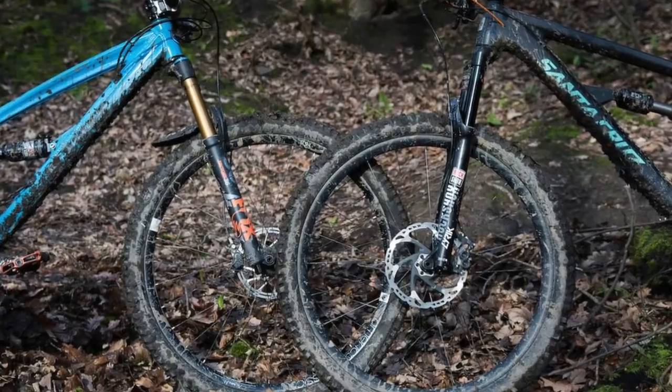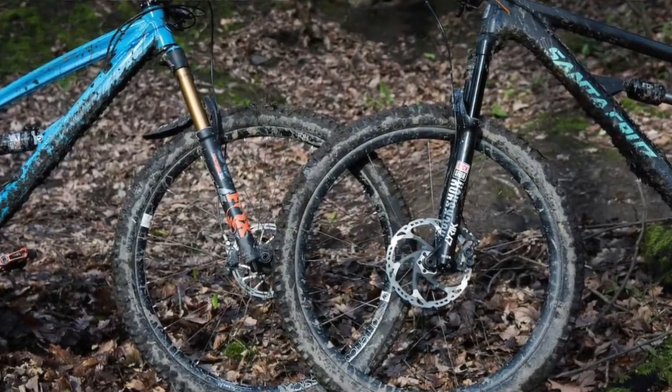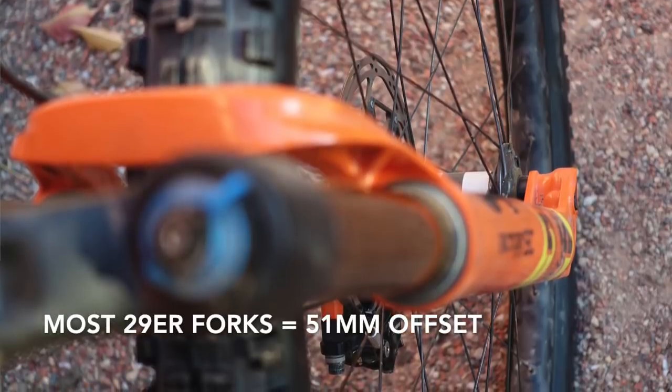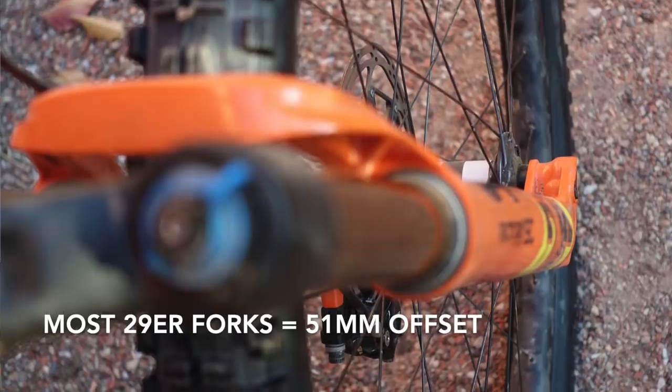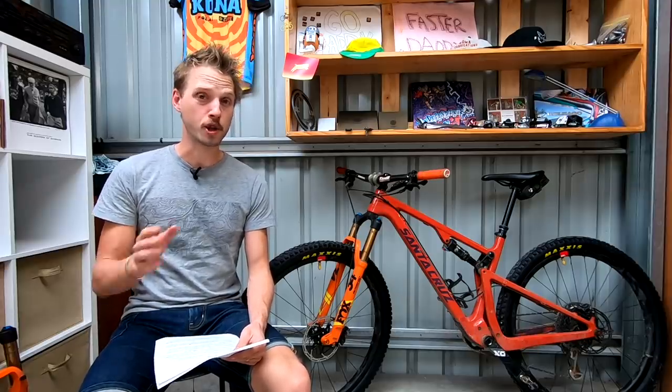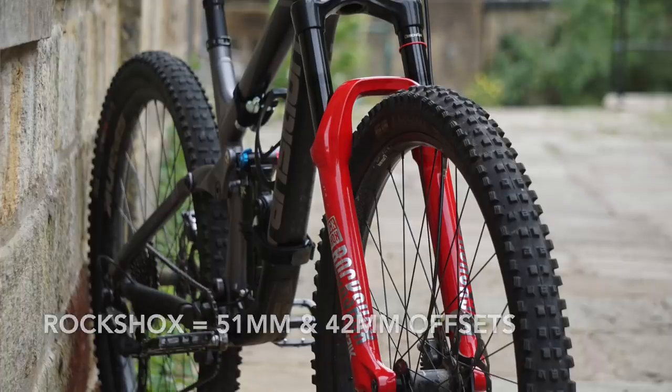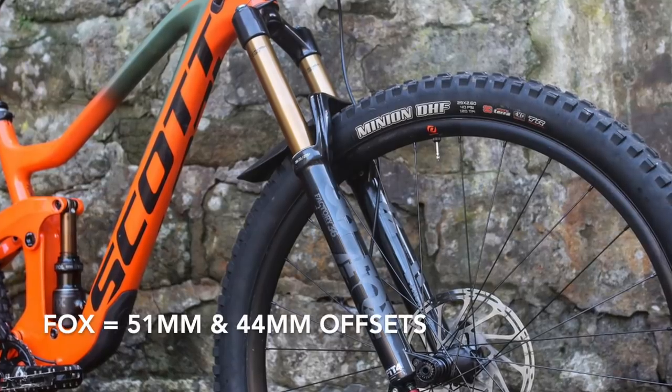For this video we're going to be talking exclusively about offsets for 29er forks from Fox and Rockshox. In recent years most 29er forks have used a 51 millimeter offset. Over the last 18 months though, Fox and Rockshox have offered a shorter offset option in their 29er forks — for Rockshox that's a 42 millimeter offset, and for Fox a 44 millimeter offset.